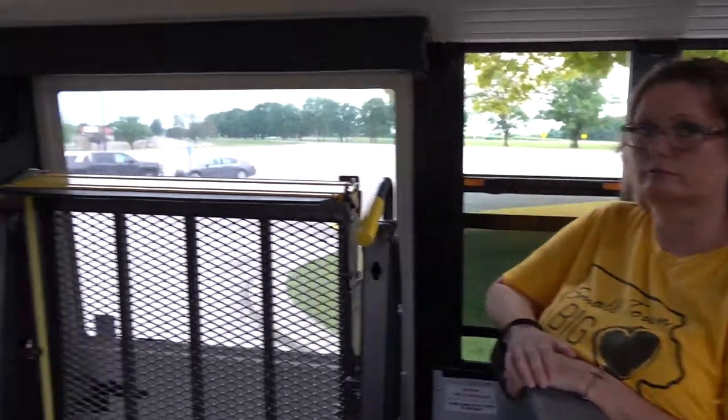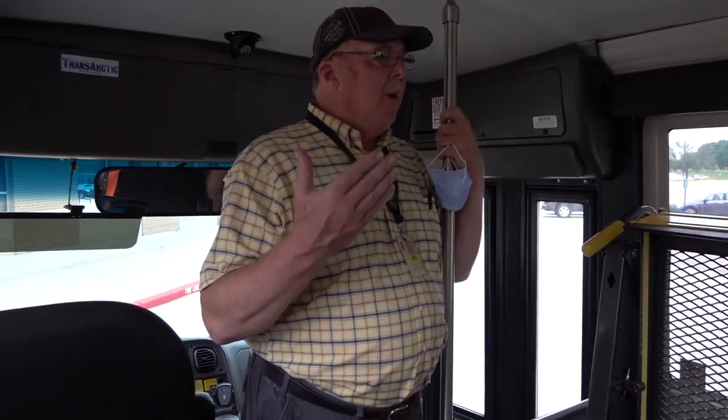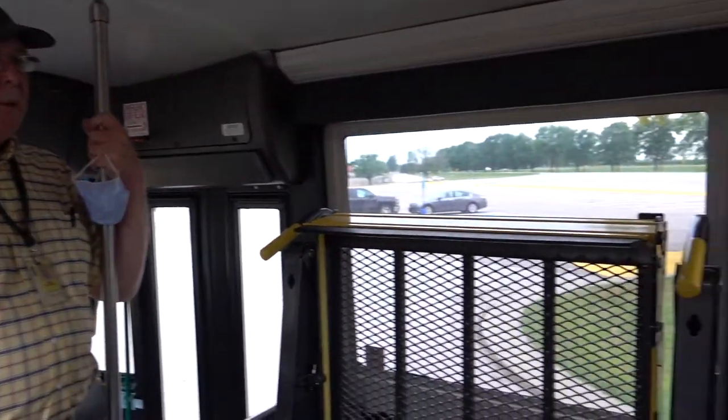Jamie, would you try and explain to the audience what we're doing for this video and why we are addressing the seatbelt issue? In my case, I'm a 21-year veteran driver and I've never had to deal with seatbelts before. From now on, in the state of Iowa, all new school buses are going to be equipped with safety belts and they must be used by all passengers — students, coaches, teachers, adults — and they have to be buckled in before the bus starts moving. That's state law now.